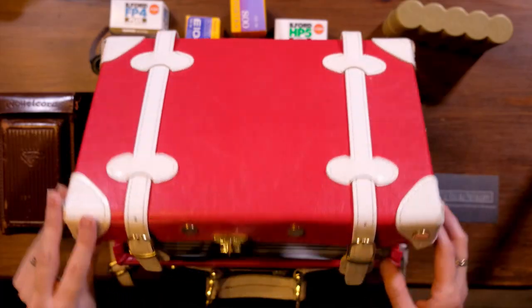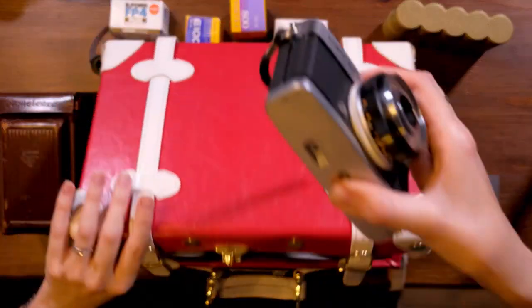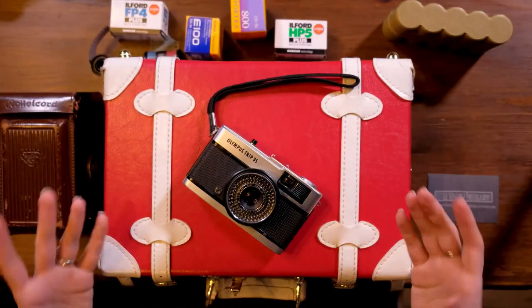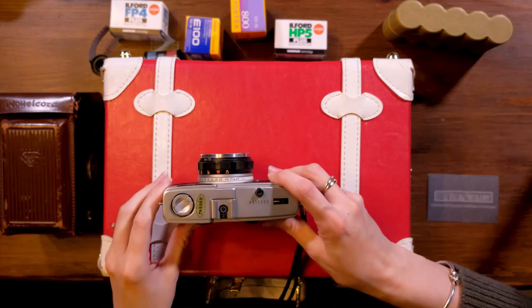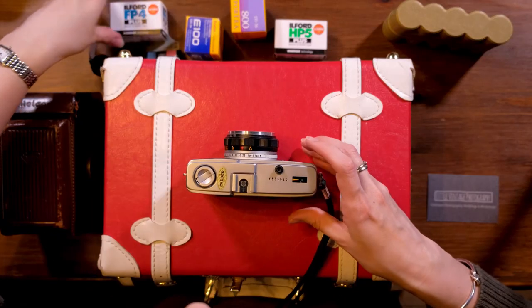Moving on from the 1950s into the swinging 60s, you get something like this — the Olympus Trip 35. It's a beautiful little piece of design, a very pocketable camera, and a lot smaller. This time we're starting to lift it up to our eye to look through and take the photograph, rather than the top-down view.